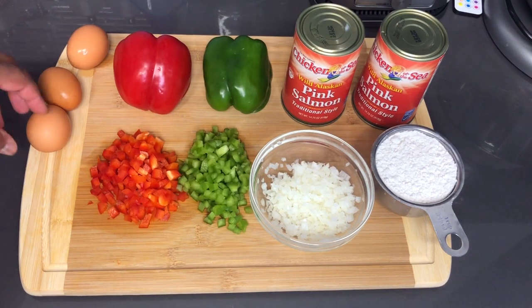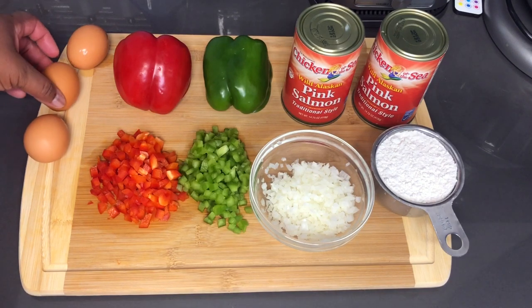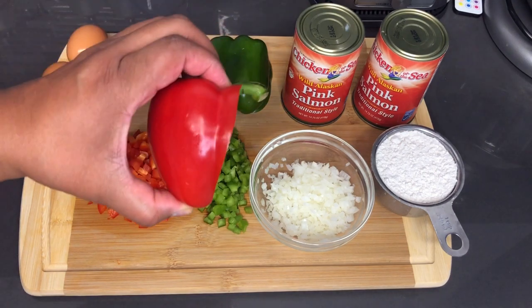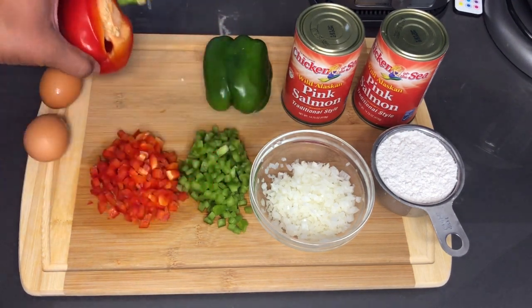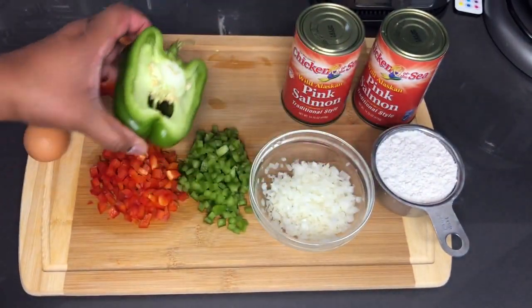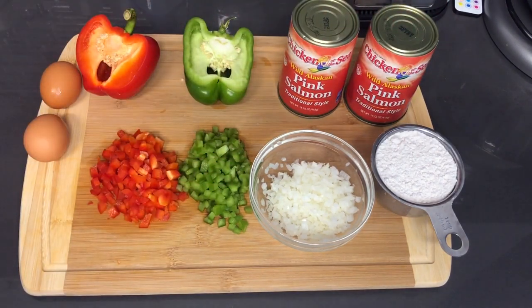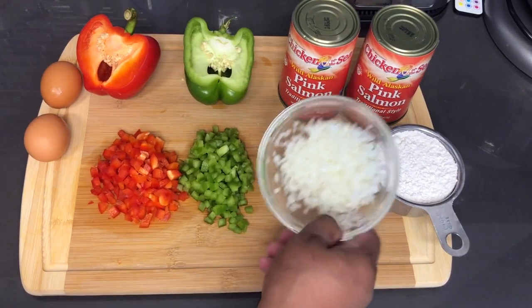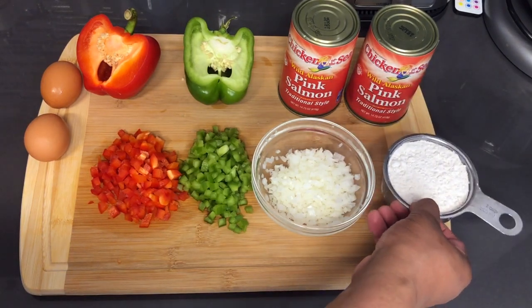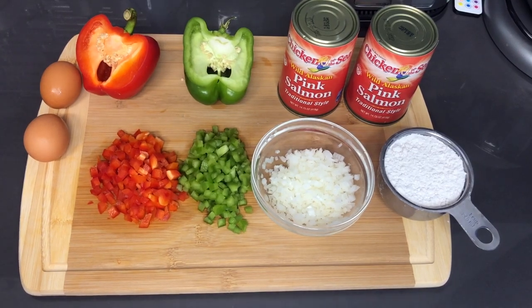I possibly might be using 3 eggs because these eggs are so small, but we will see as we go along with the mixing. Here I just left this out so you can see how much of the red pepper I used, and same with the green. You are going to need 2 cans of salmon, whichever brand you prefer. We have some finely chopped onions and some flour. I am going to open these cans up and start to clean them.